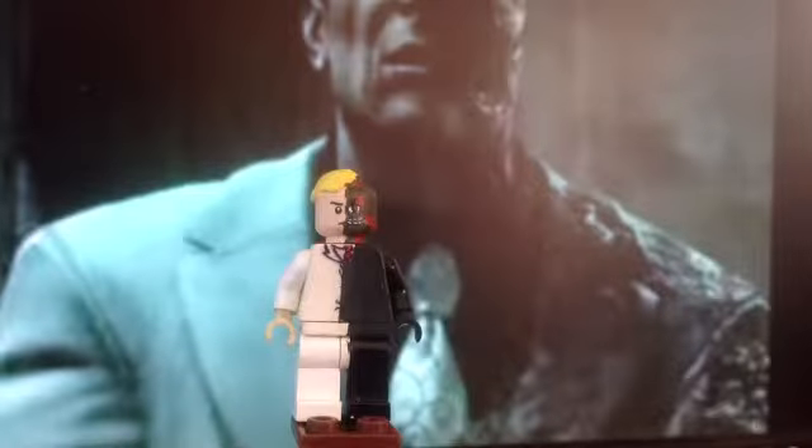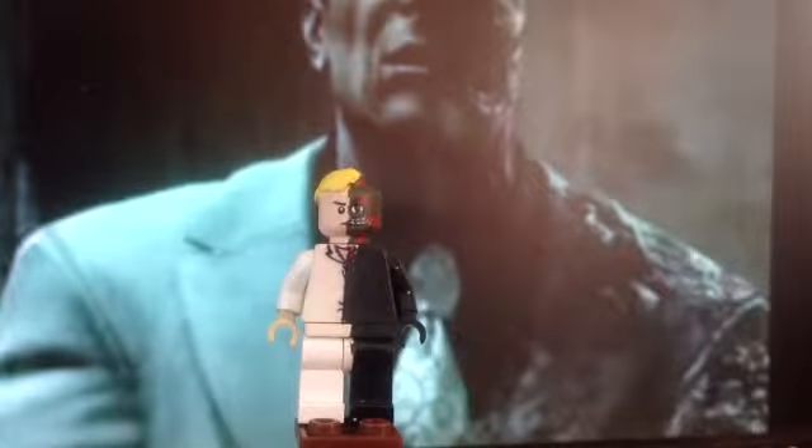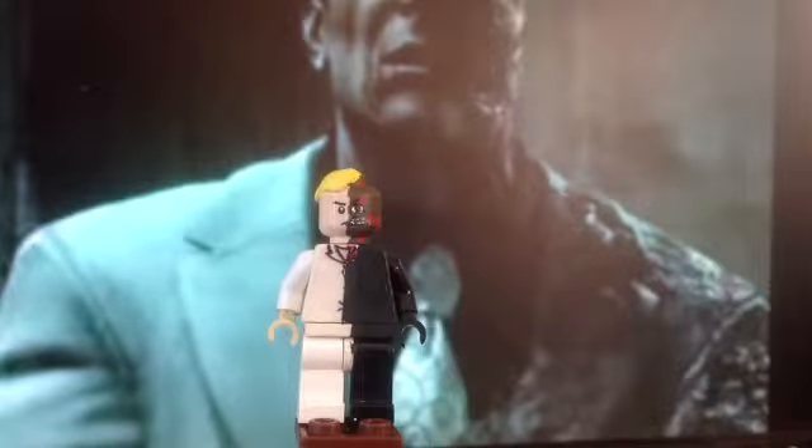Let's get a close-up. As you can see with the eye, I made it a bit bigger, just to look different from the one to the left. I also added, as you can see, the side of his cheek was burnt away a bit.